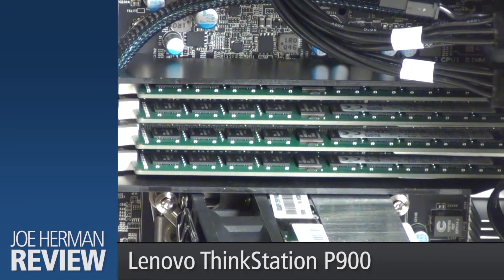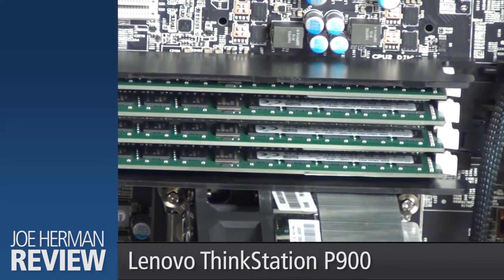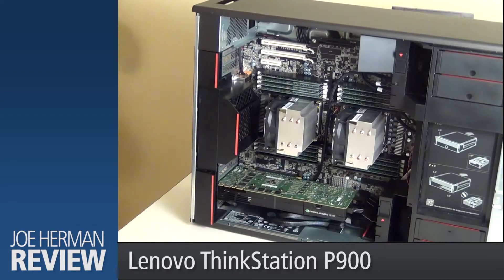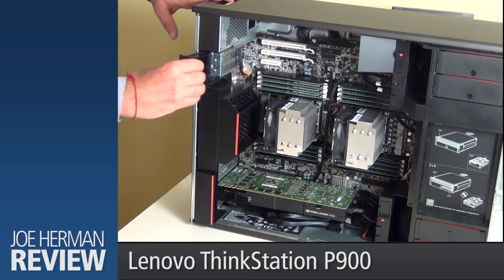The P900 has 16 memory sockets with the capability to support up to 512 gigabytes of memory when using 32-gigabyte sticks of RAM. Open these for access to the PCI slots.